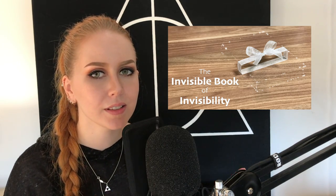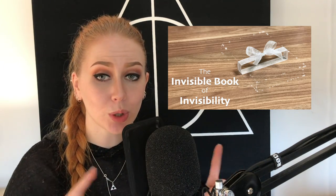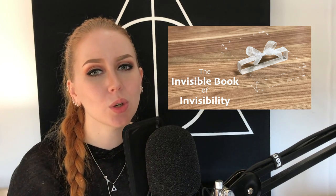Hi, I'm the Croft Maiden. Stop for a second — if you haven't already watched the Invisible Book of Invisibility, I highly recommend you go watch that video first, as this video contains some spoilers. I have linked the video in the info card up in the corner and down below in the description box and in the comment section as well.